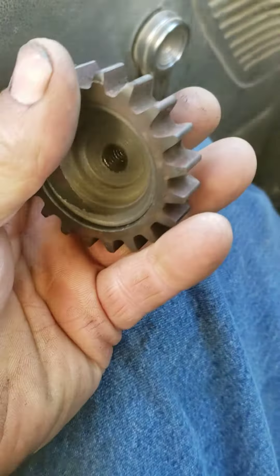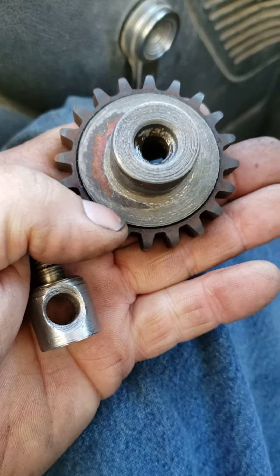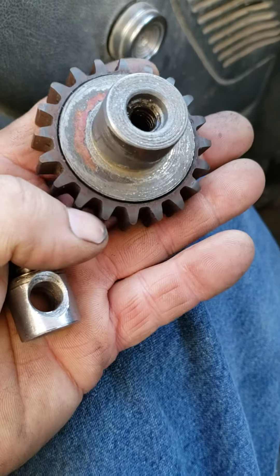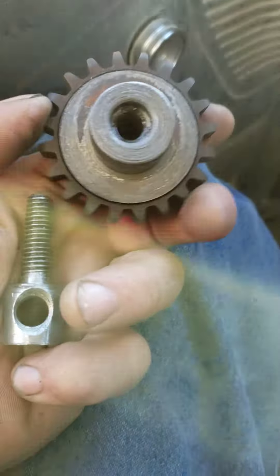I cut that old timing gear out and I probably got a little tighter than I wanted to, but about 10 to 12 thousandths interference fit. I hit that gear up on the stove on the burner and just set it down in there. That lip positioned it where I wanted it.